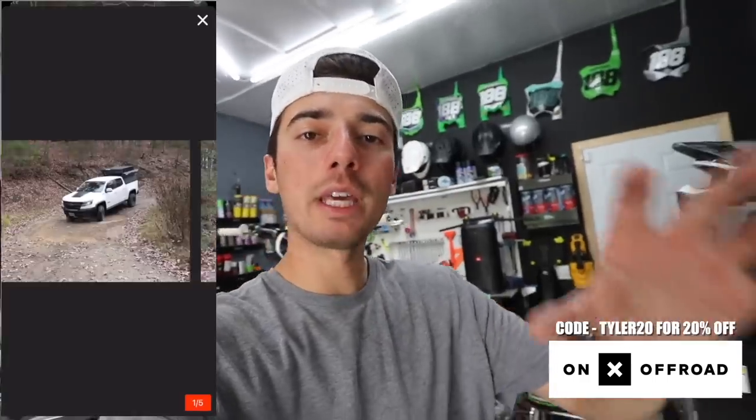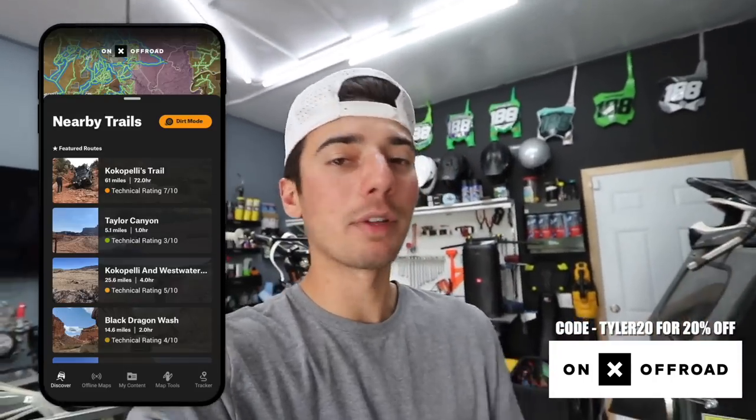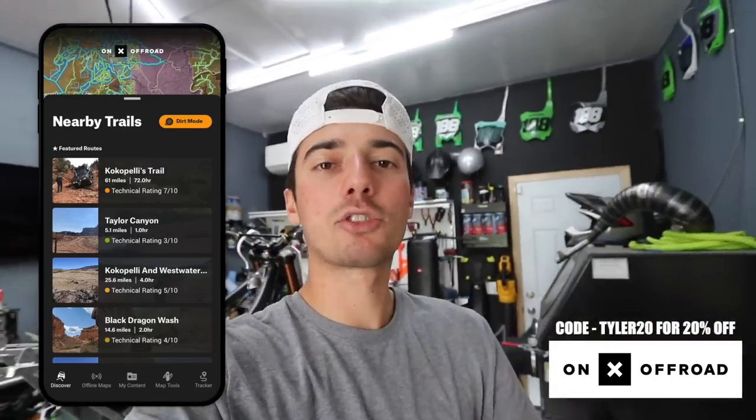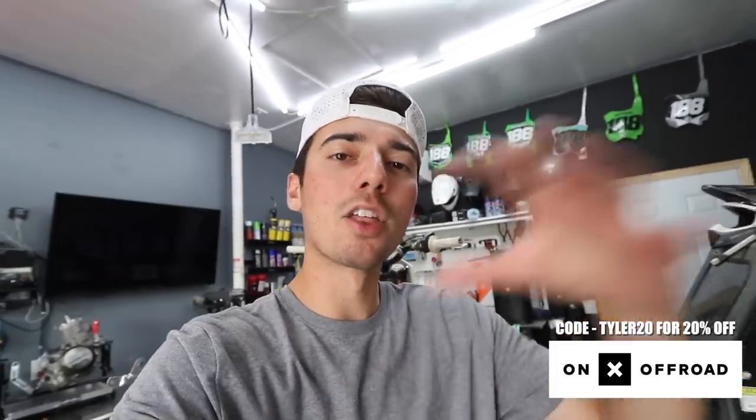On the app, you click on a point and it shows you the trails, the full description of what you can expect, along with trails nearby. Once you check out that trail and want to head to a close-by trail, it gives you the full list of trails that are probably super close to you that you've never been to — found by other people and put on the app. You can use my discount code on the screen and get 20% off your first membership. Thank you to Onyx Offroad for sponsoring this video.